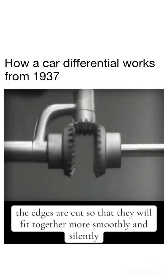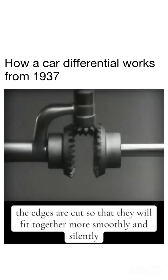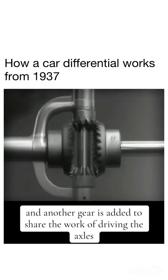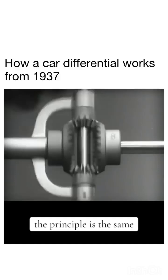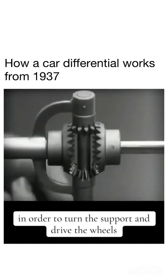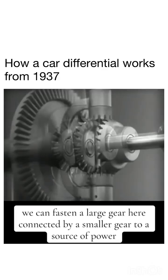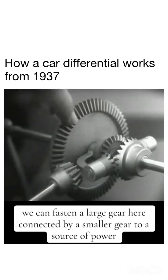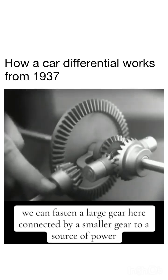The edges are cut so that they will fit together more smoothly and silently, and another gear is added to share the work of driving the axles. The principle is the same. In order to turn the support and drive the wheels, we can fasten a large gear here, connected by a smaller gear to a source of power.